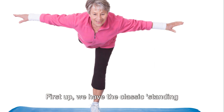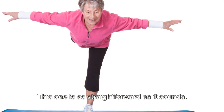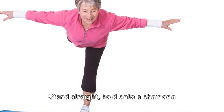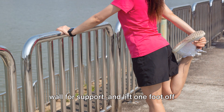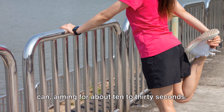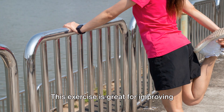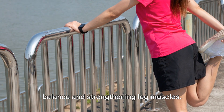First up, we have the classic standing on one foot exercise. This one is as straightforward as it sounds. Stand straight, hold onto a chair or a wall for support, and lift one foot off the ground. Hold this position for as long as you can, aiming for about 10 to 30 seconds, then switch to the other foot. This exercise is great for improving balance and strengthening leg muscles.